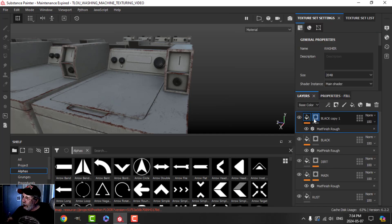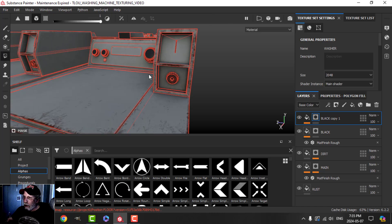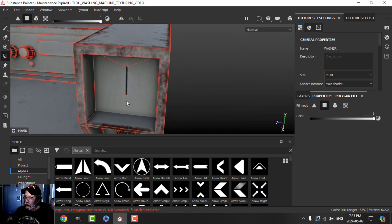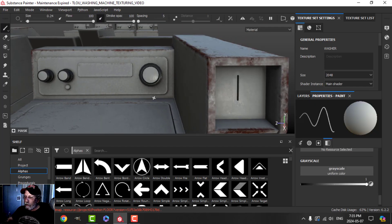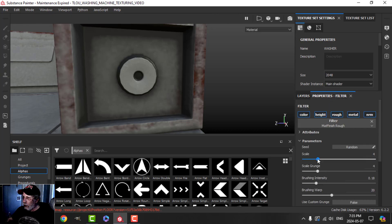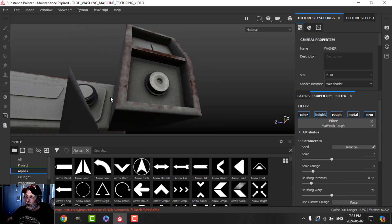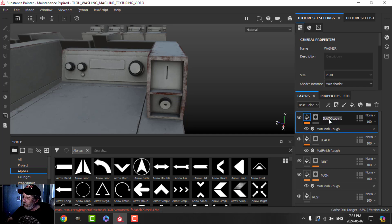I'll duplicate that again, clear the mask, and make it a light color — this is the lighter part of the dial. Back to the mask with polygon fill, choosing UV chunk this time. I don't mind the underlying height there — there are ways to override it but I won't bother. I could adjust it a little, but it's okay as it is. This one is going to be white.